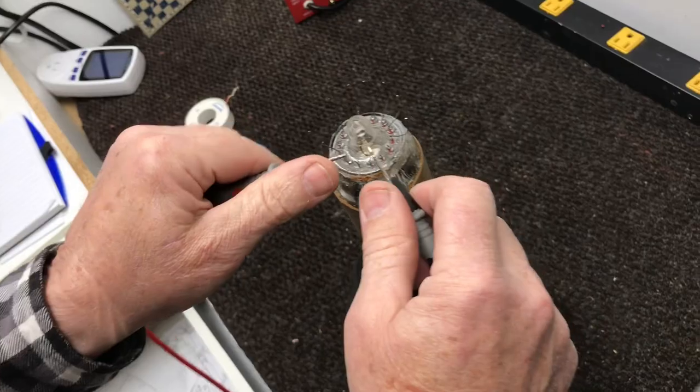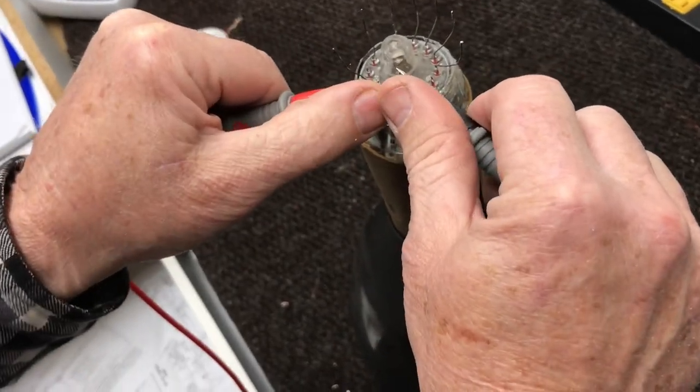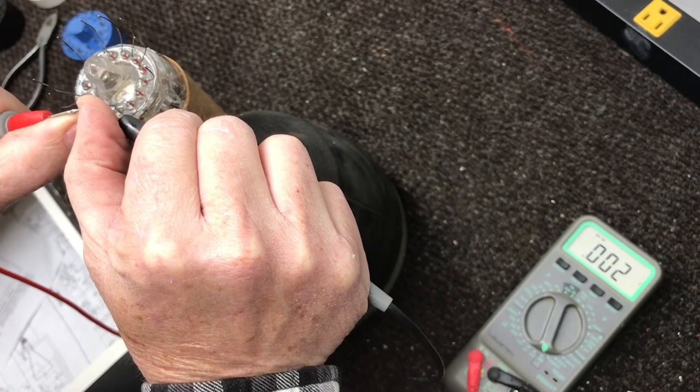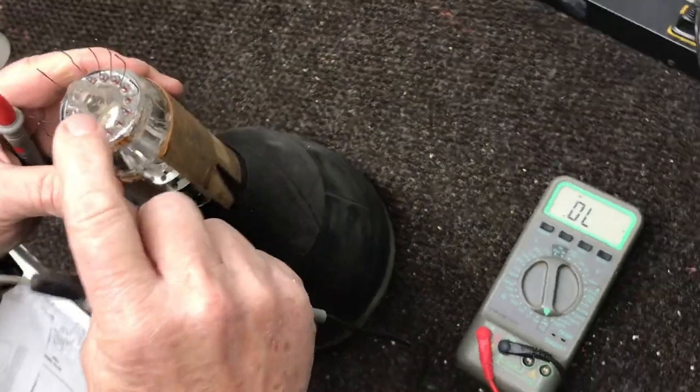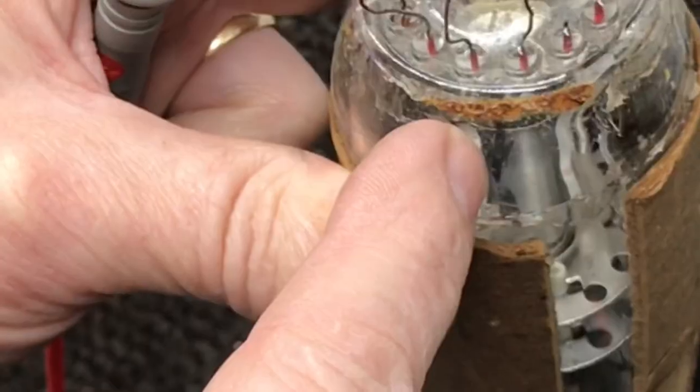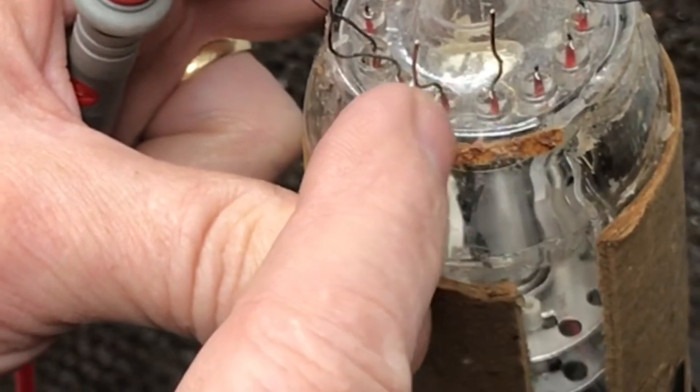Before I put the wires on each one of these, I'm going to make sure where the filaments are. These two — this is pin 14, this is pin 1 — and I made a mark here where 14 and 1 are.